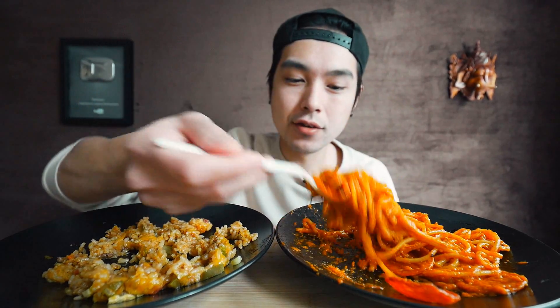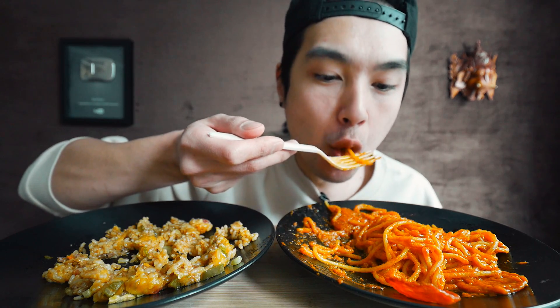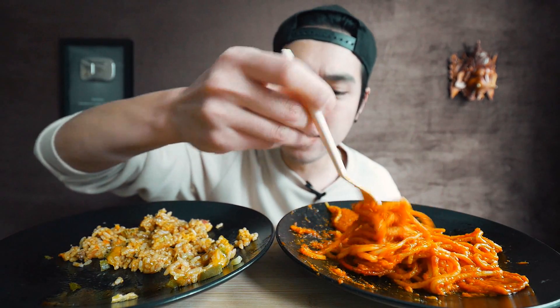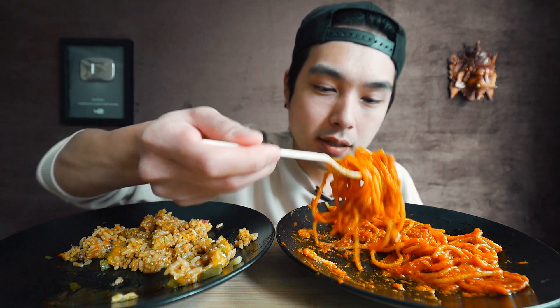One thing I really miss about America is going to Walmart, going to the grocery store, and getting a pound of ground beef for super cheap. You can't get that here — I mean, you can find ground beef, but for one, it's really expensive and overpriced, they don't have the tubes I like, and for two, it doesn't taste the same. These were some of my go-to cheap and easy meals that I think every household can relate to — spaghetti and Hamburger Helper. I really miss Hamburger Helper, man.